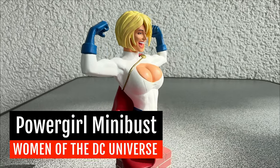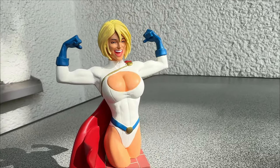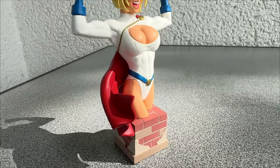Greetings travelers of the internet! If you were searching the web looking for figures of busty superheroes, you came to the right place. Because in this video we will look at the queen of them all, the amazing, spectacular Power Girl.